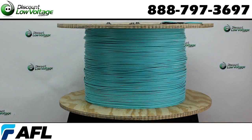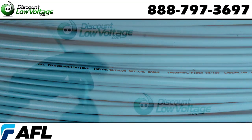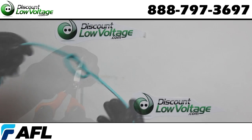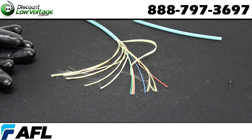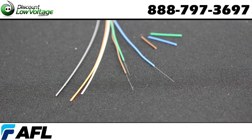Let's check this cable out. These cables are water blocked and meet water penetration requirements of GR-20-Core. This helps ensure that any damage to the cable is restricted to a repairable length of several meters. The outer jacket is moisture resistant, fungus resistant, and UV resistant for outdoor use. With a riser rating, it can be used in inside plant and outside plant environments.